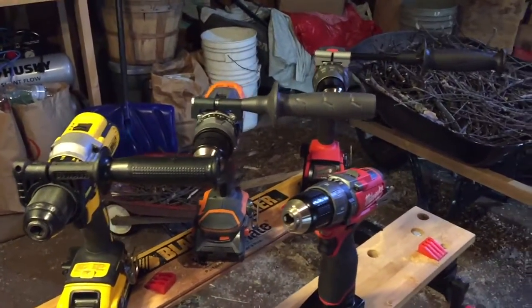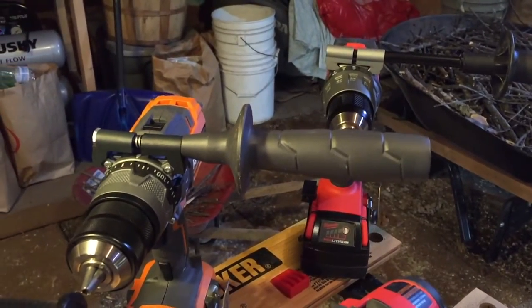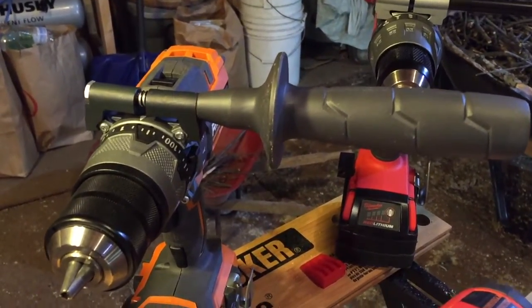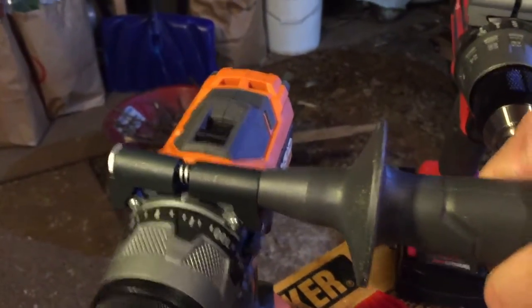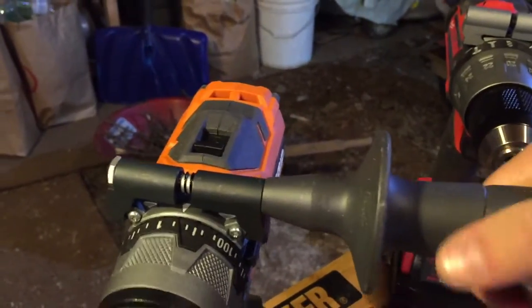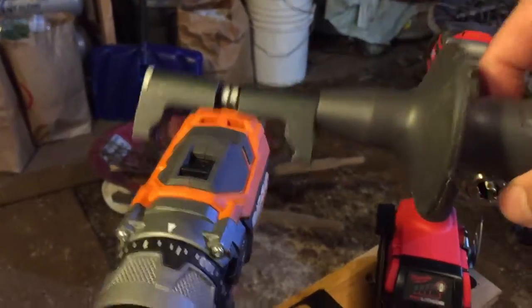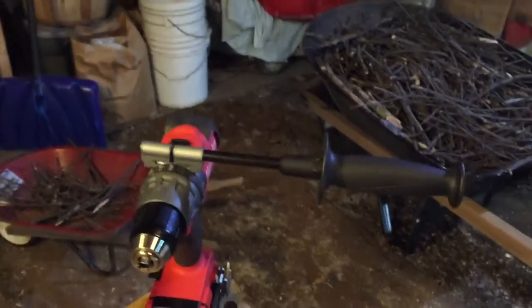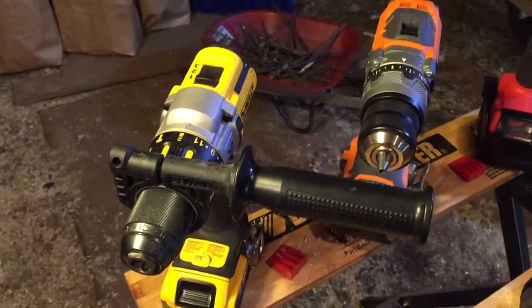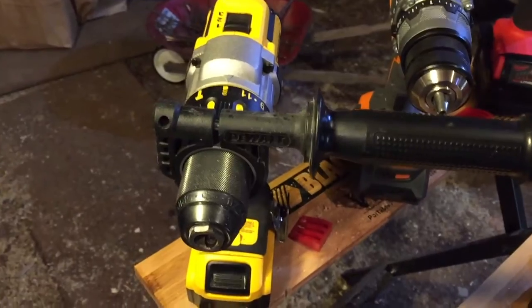In terms of the handles, the two TTI drills — the Milwaukee and the Rigid — share the same style with the spring-loaded chuck. It untwists and there's a spring in there, and it unclips. You can have it left or right hand. The Milwaukee stands out probably about four or five inches wider than the other two drills. This is full 360-degree movement of the handle for the TTI situation.